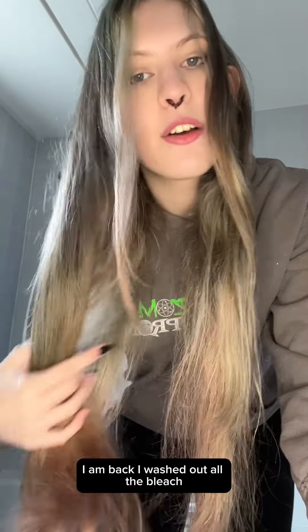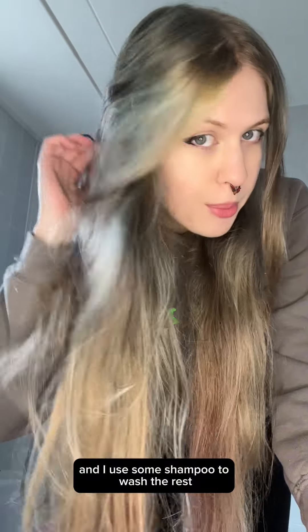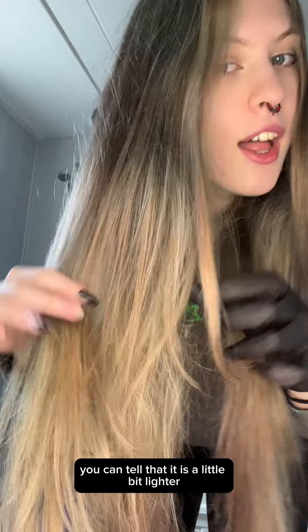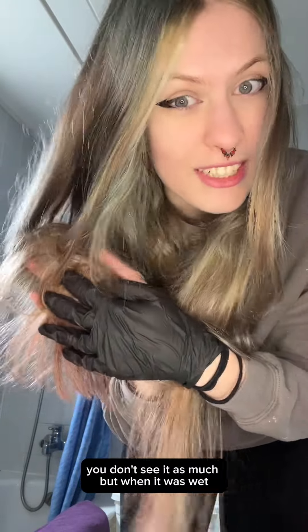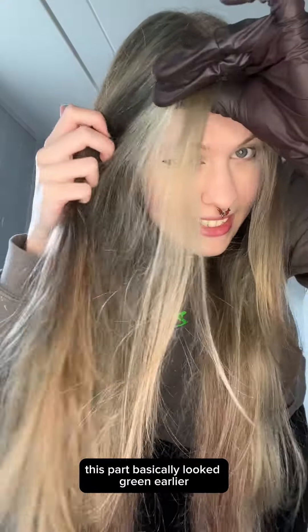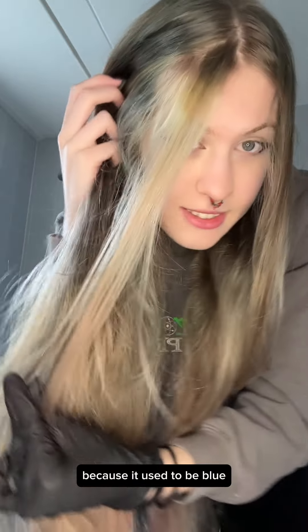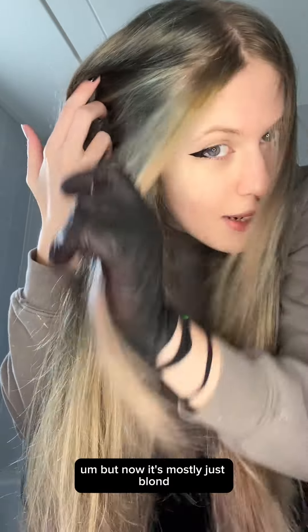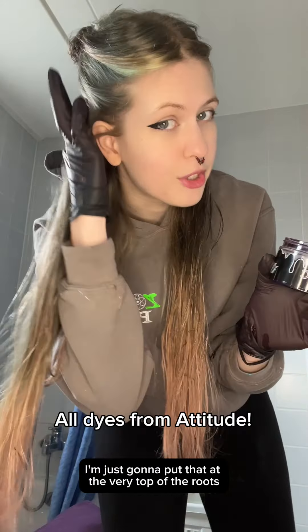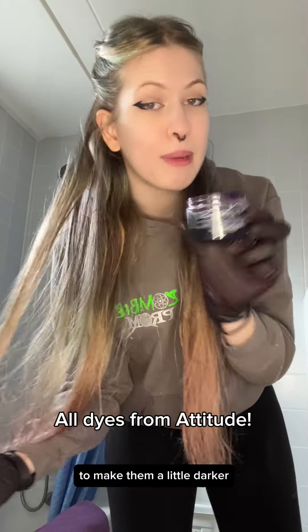I am back. I washed out all the bleach using shampoo to get the rest out. You can tell it is a little bit lighter. Now that it's dry you don't see it as much, but when it was wet this part was all dark pink, and this part basically looked green because it used to be blue, but now it's mostly just blonde, which I'm very happy with. So now let's get to dyeing. I had a little bit of Dramatic purple left over and I'm going to put that at the very top of the roots to make them a little darker.